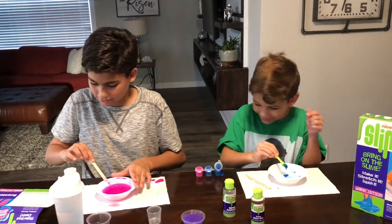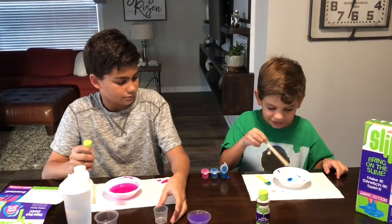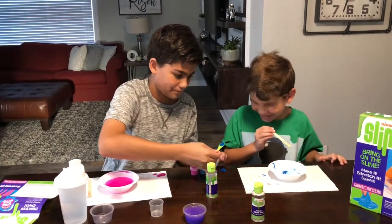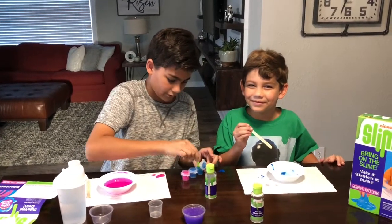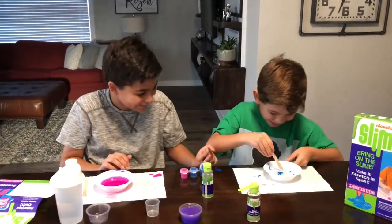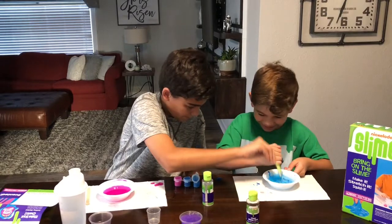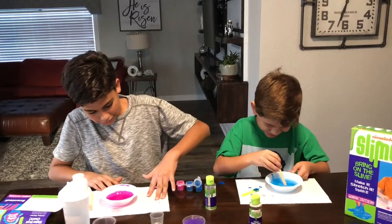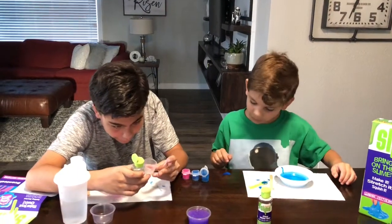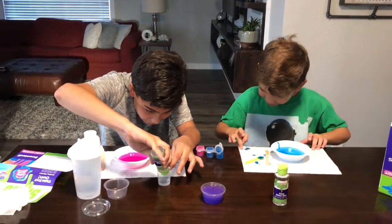Wow, already making a mess! Now you're gonna add the slime activator. After you mix it up a little bit, take the slime activator — you put two teaspoons right? Okay, mommy said two. All right, so now we're gonna put in the slime activator. Since we're doing the double, I'm gonna put 10 instead of five.